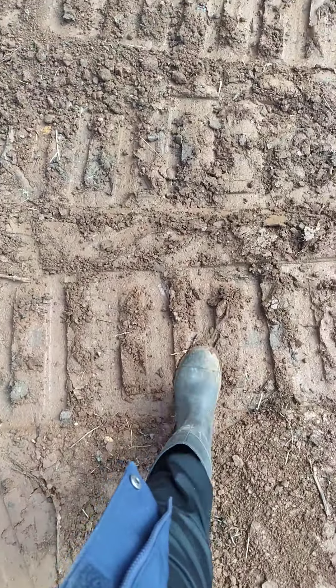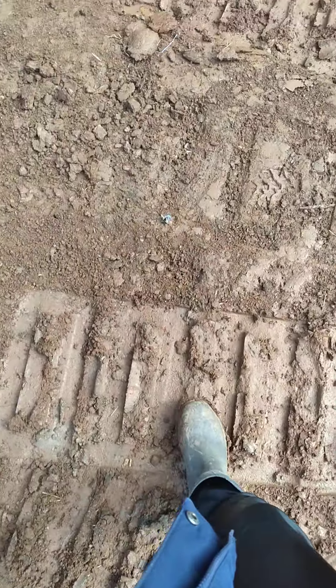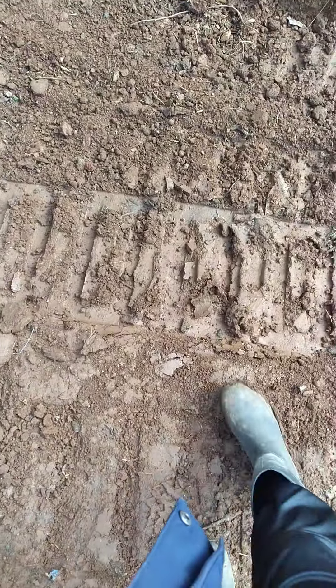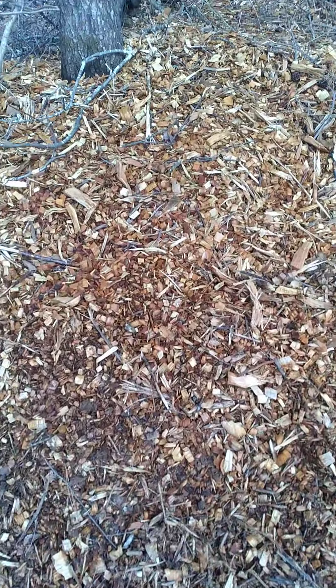We're almost at the end and we've walked this entire mess. Keep going — here's my little mulch pile, got a little mulch back here. And I can see those trees that were cut down.